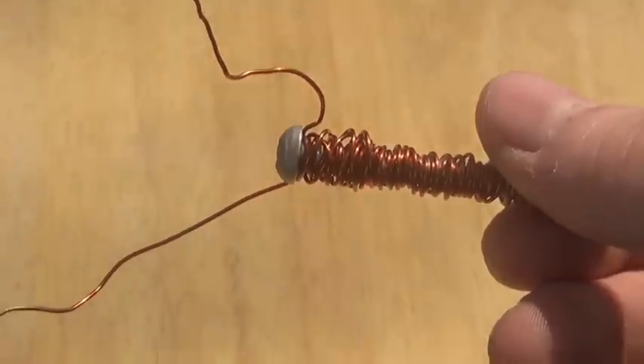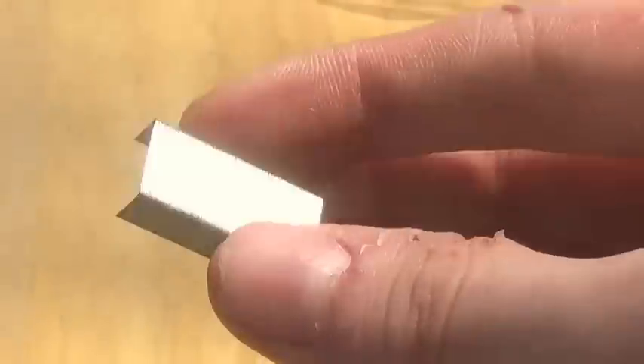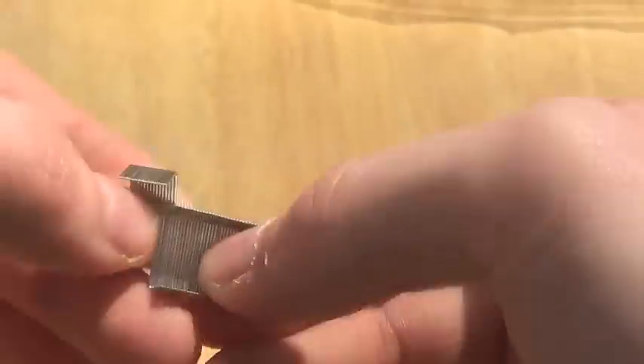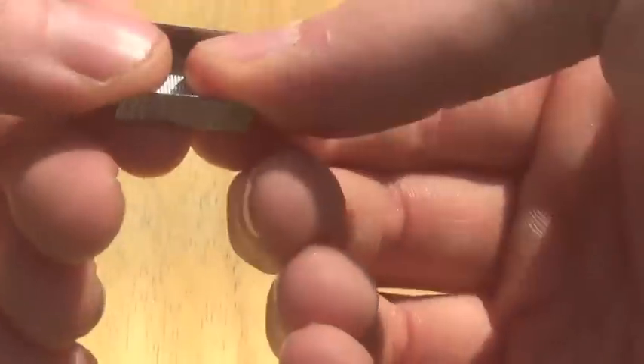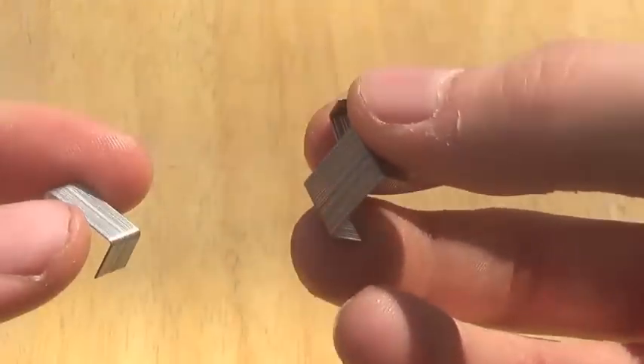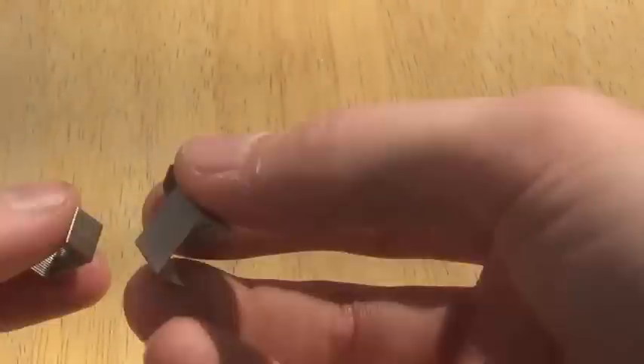You got these group of staples here that are likely stuck together, and if that's the case, you just gotta break them apart until you get single pieces. Or you could keep them whole and then just use the electromagnet to attract them. You could pretty much use any type of steel object.